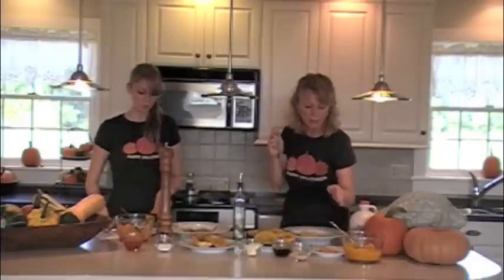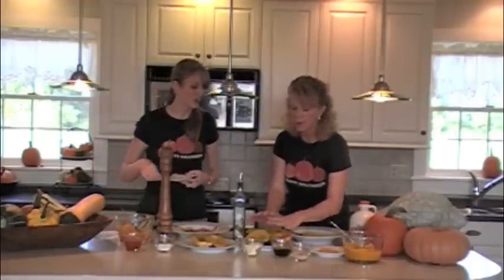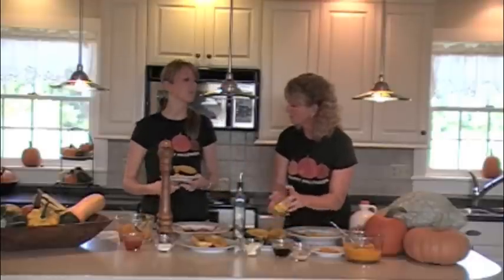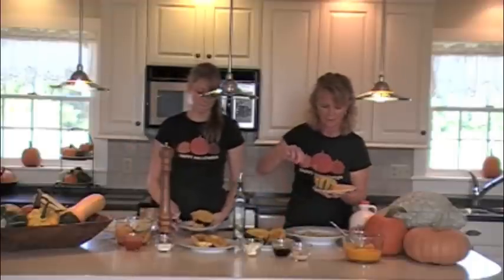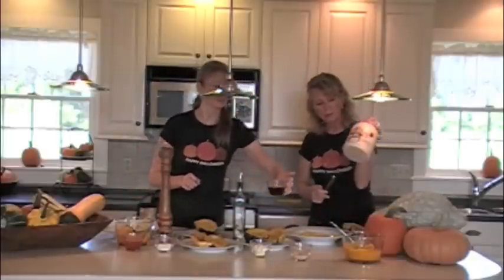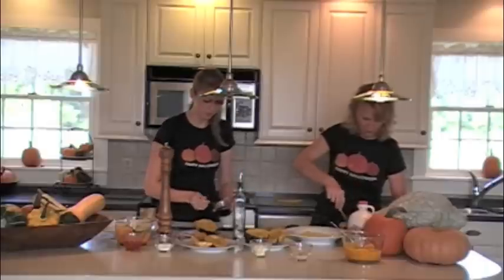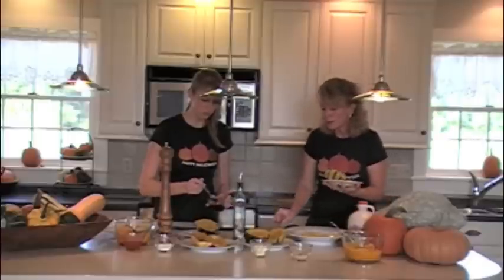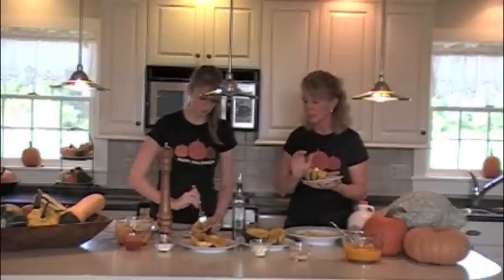Tasty, healthy, full of vitamins, minerals, and fiber. Let's do the acorn next. You can stuff acorns and you can stuff delicatas. We're a bit of purists at the Pick'n Patch and tend to eat them just by themselves. I'm going to put some maple syrup in mine — locally produced New York State maple syrup. Sometimes we use some brown sugar. Butter, salt, and pepper work too. If you really like olive oil, use that. These squash are so flavorful that you could just eat them plain.